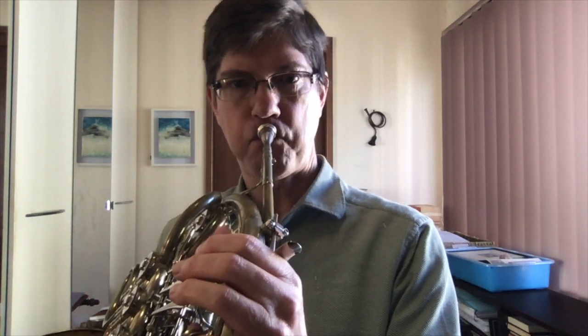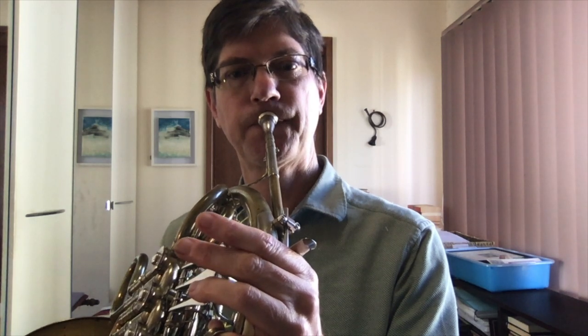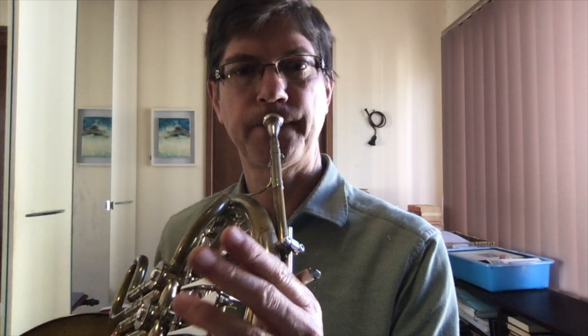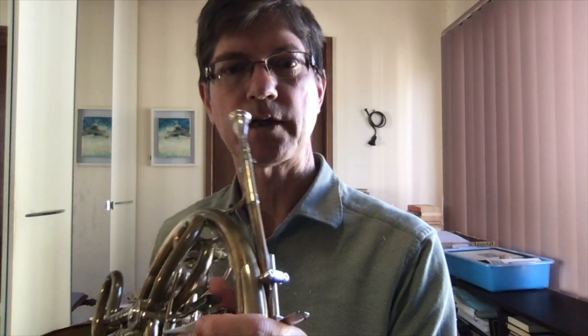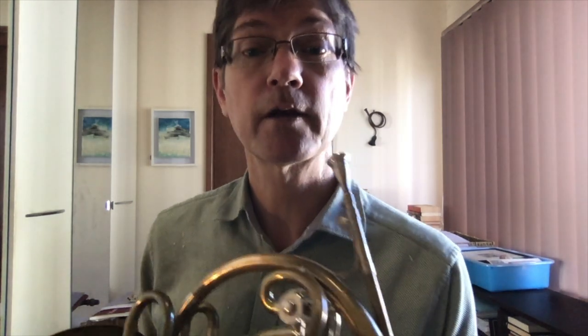Let's start right in with the F horn. Harmonics 1, 2, 3, 4, 5, 6, 7. And we get some of these intervals here — the interval between the 4th harmonic and the 7th. 7 to 4, 5 to 7, 7 to 5, 6 to 7, and 7 to 6.